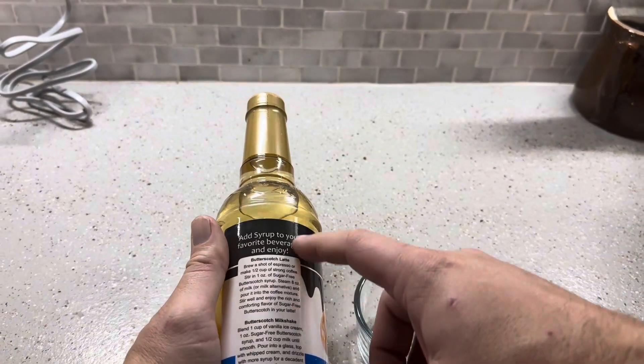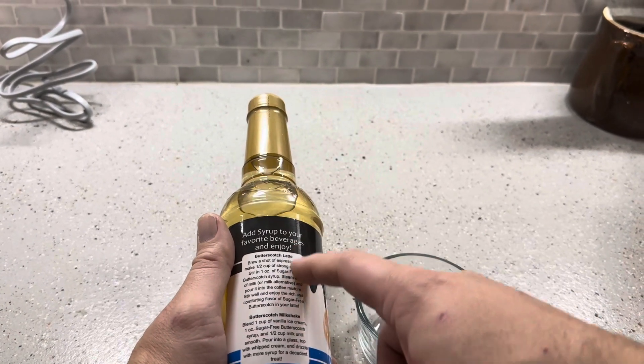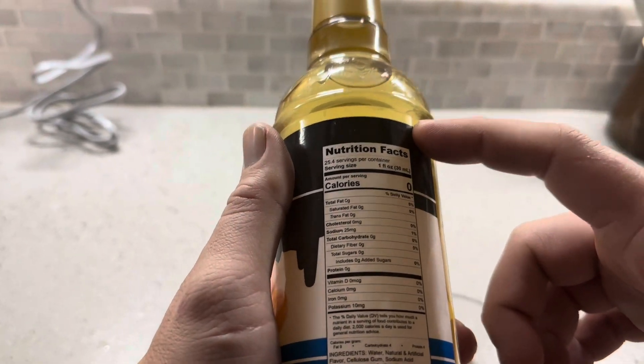They give you some different options here, like to make a butterscotch milkshake or in a butterscotch latte — they give you some directions for that. I did want to show you the nutrition facts that are on here as well.